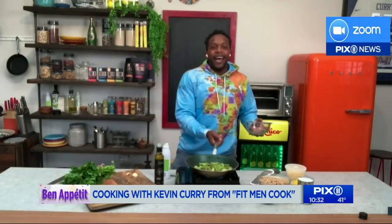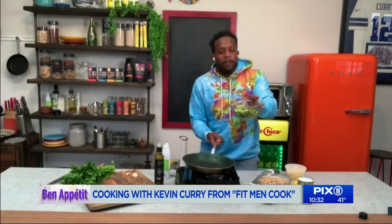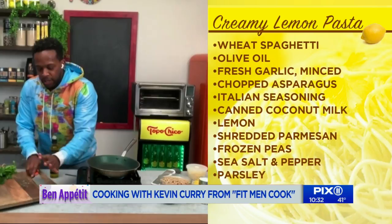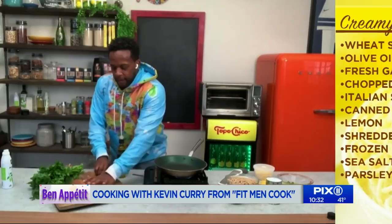Get this out of the skillet right now, we're going to move this right along. Grab yourself some fresh garlic, smash it up, then chop it up.